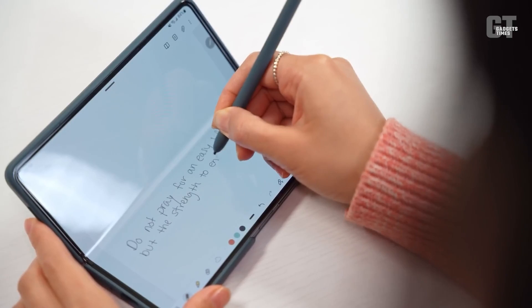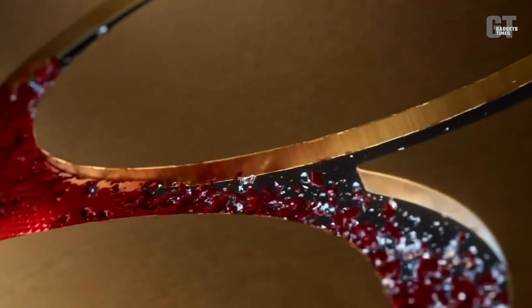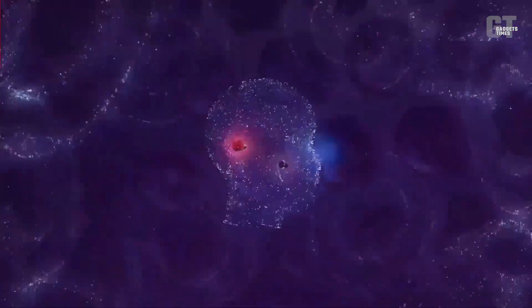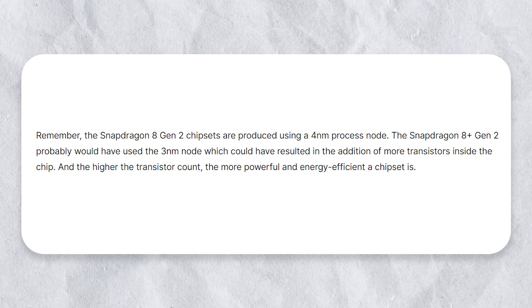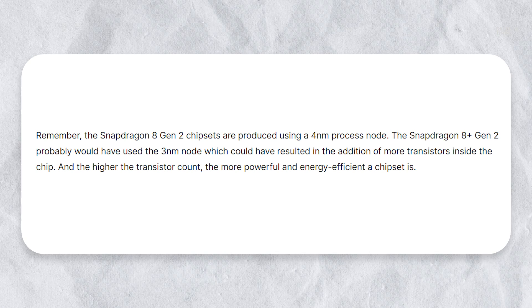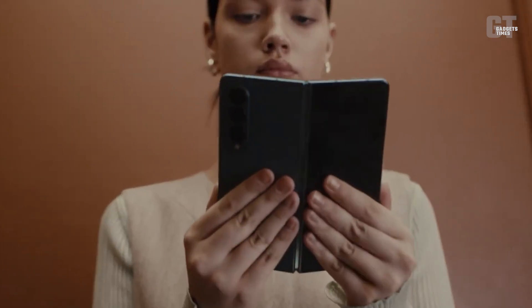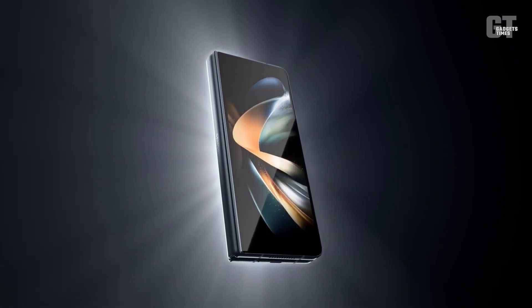While some may be disappointed that the Z Fold 5 won't be powered by the Snapdragon 8 Plus Gen 2, the Snapdragon 8 Gen 2 is still an incredibly powerful chipset produced using a 4 nanometer process node. It may not have as many transistors as the Snapdragon 8 Plus Gen 2 would have had with a 3 nanometer node, but it still packs a punch. Get ready to experience the ultimate in smartphone performance with the Samsung Galaxy Z Fold 5.